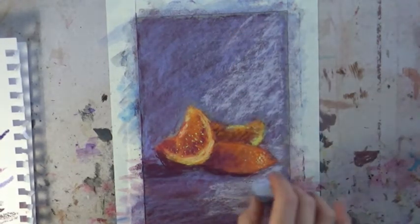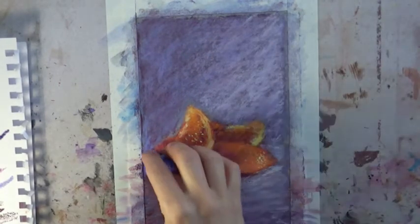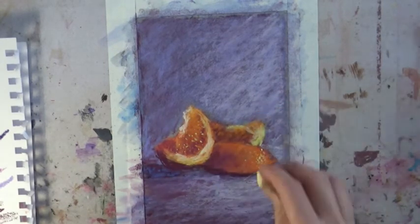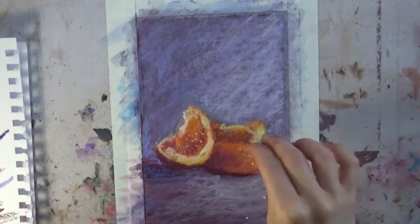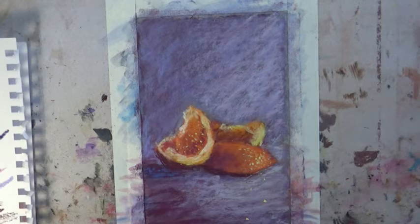I'm making sure I at least get my values correct. I'm not really aiming for my colors to be exact to the photo — I'm aiming more for my values to be right: my darks dark enough and my lights light enough. That will help it look more realistic even though I'm not going for super realism here.